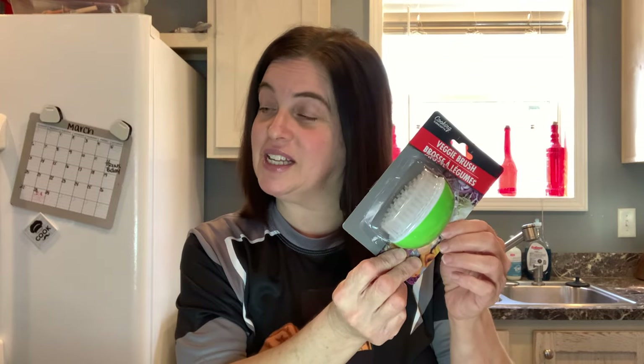The next thing I picked up was a veggie brush. I wash my fruits and vegetables in the sink, but I've never thought of scrubbing them — you usually just kind of lightly rinse them. I have scrubbed apples for candy apples, but I'm pretty sure I need to do a little more cleaning of my fruits and vegetables than I normally do, since I'm noticing there's a brush for that.